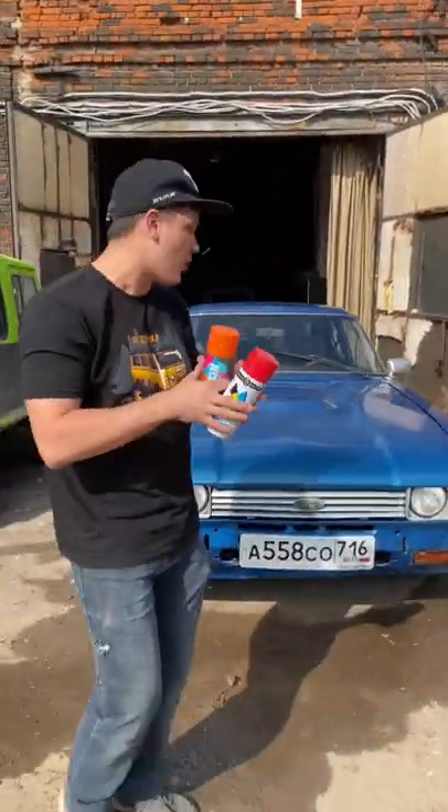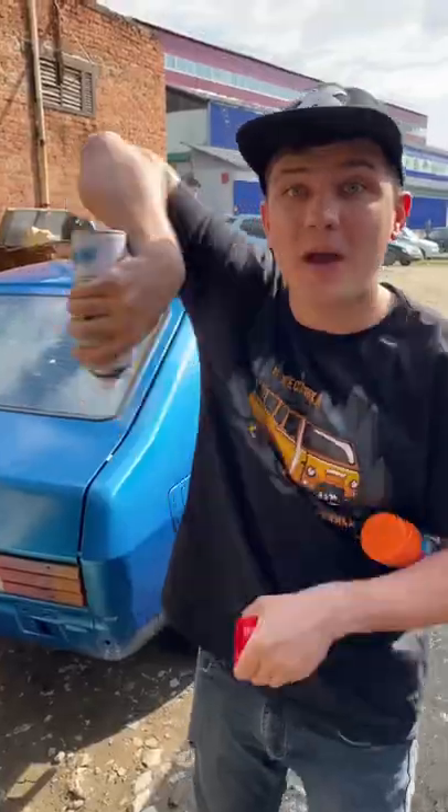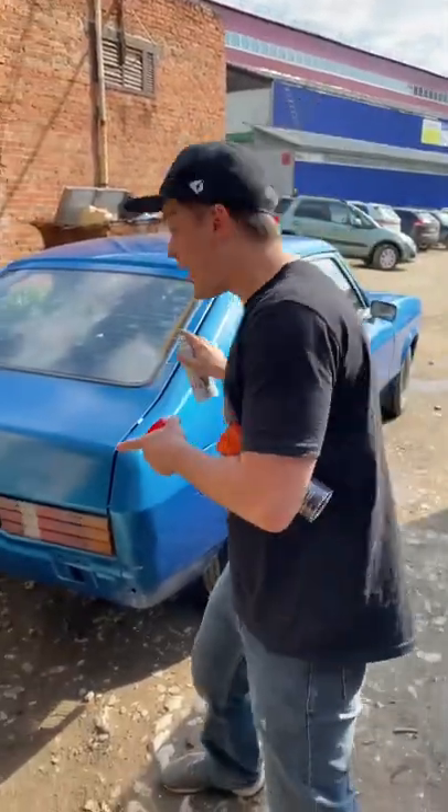Hello my friends, right now I'm gonna show you how to make a nice paint job on the Ford Capri. To make a paint job you only need a spray can. Let's put some red, then we're gonna need a bit of orange.